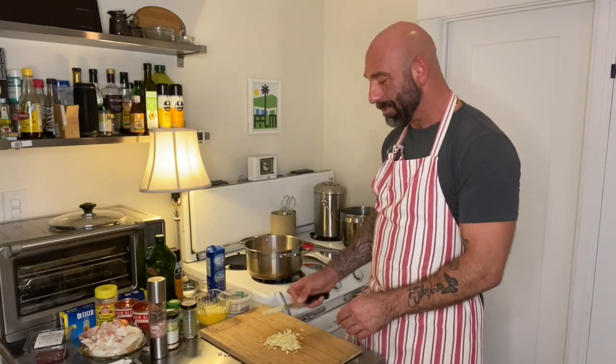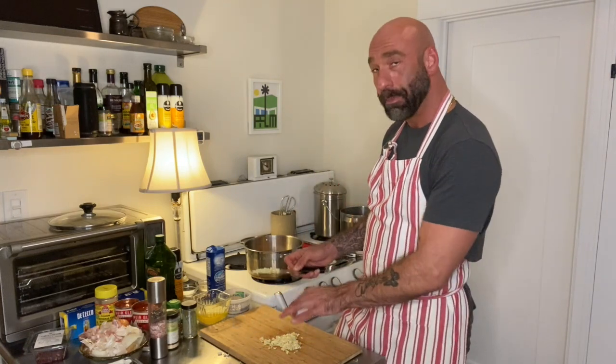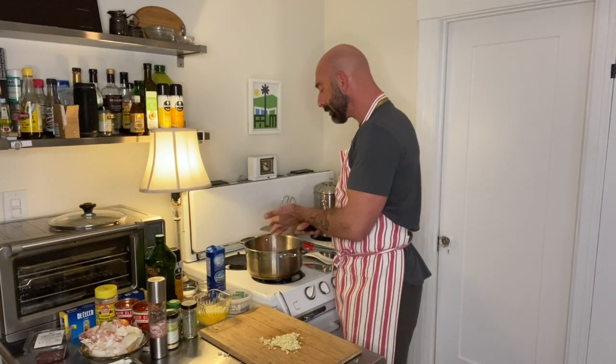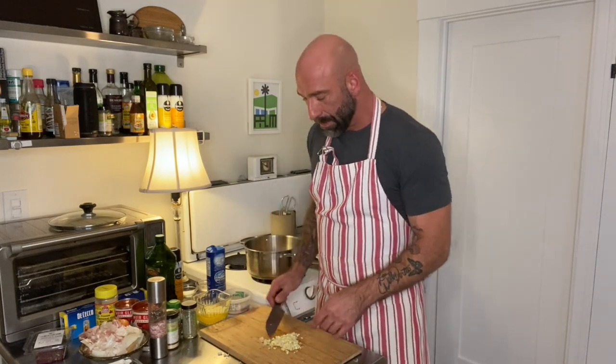I'm going to use a little bit of the garlic for this sauce and save the rest for my garlic bread. Actually, I'm doing my broccolini with some garlic and some blood oranges today, so I'll save a little bit for that too.